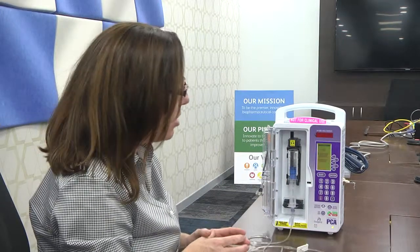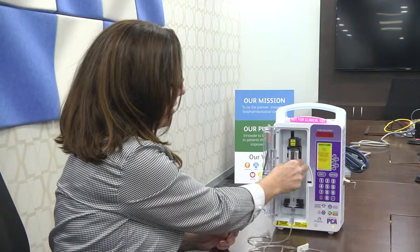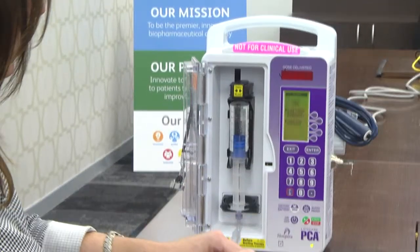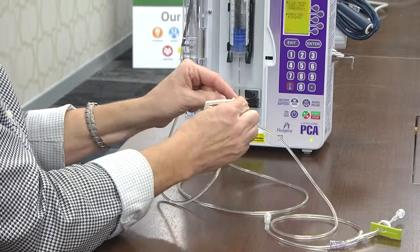The pump is displaying the check vial alarm, which generally occurs when the top portion of the vial is not properly inserted into the cradle. It's presenting some instructions, telling me to close the side clamp, so I'm going to close the side clamp.